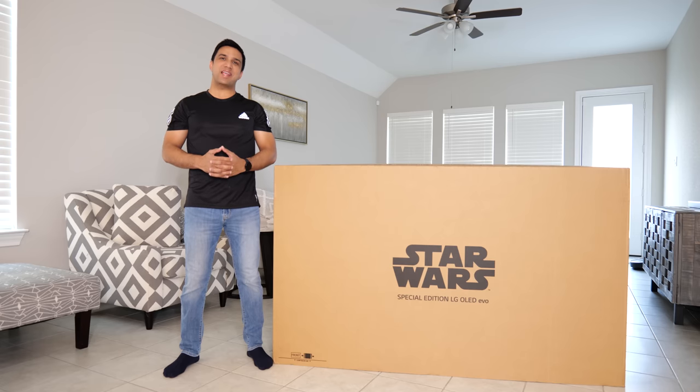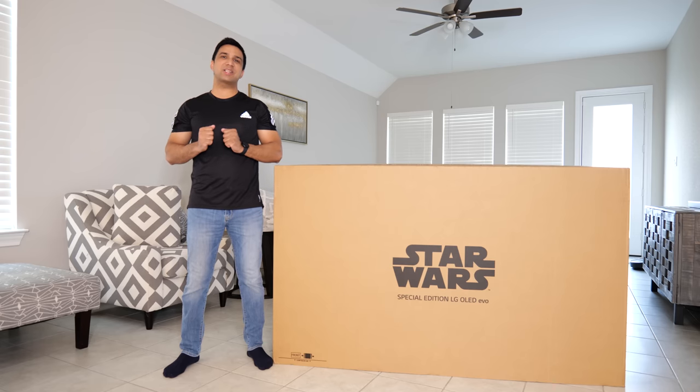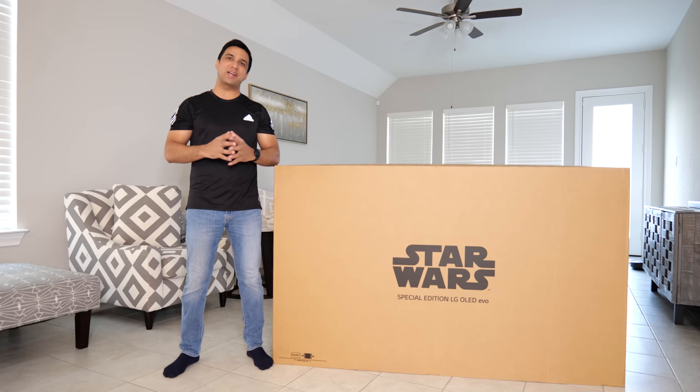What's up beautiful people, this is Khurram from iGeltswell and in today's video we're going to be unboxing the Star Wars Special Edition LG C2 OLED. I'm really excited about it and without any further delay let's just do the unboxing, but in a different way.